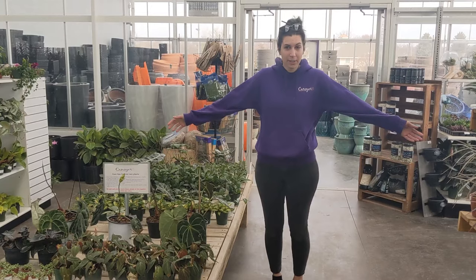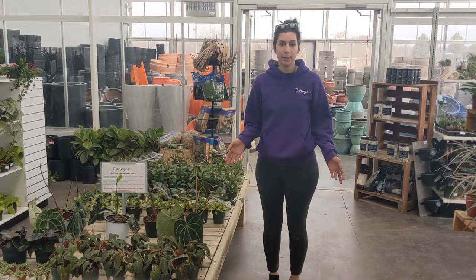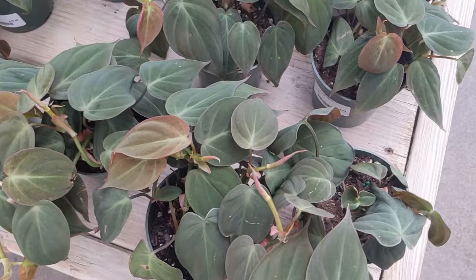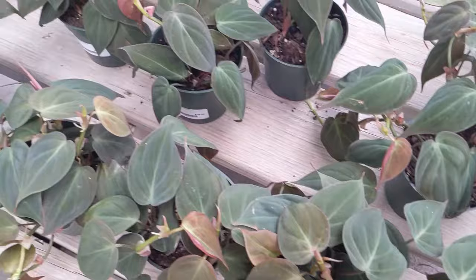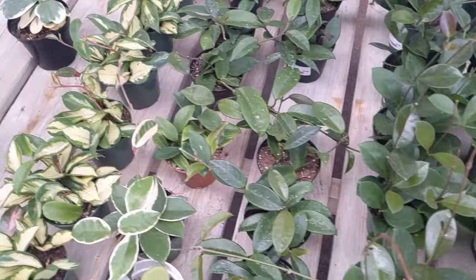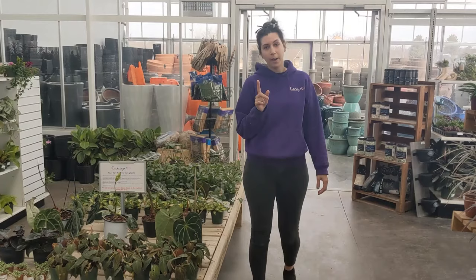Hi, I'm Sam from our garden center. I'm a cashier here and I also help out with all the tropical plants. Today I wanted to go over what we just got in stock for the season since we're gearing up for spring. This table is one of my favorite tables. We've got a lot of our more uncommon plants here, whether it's the wonderful Philodendron Micans or all of our glorious, beautiful hoyas, which I personally adore. We've got several different varieties — variegated, non-variegated — and the sun stress on some of these is just gorgeous.